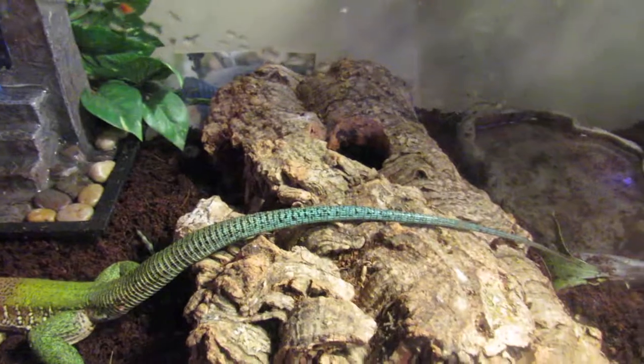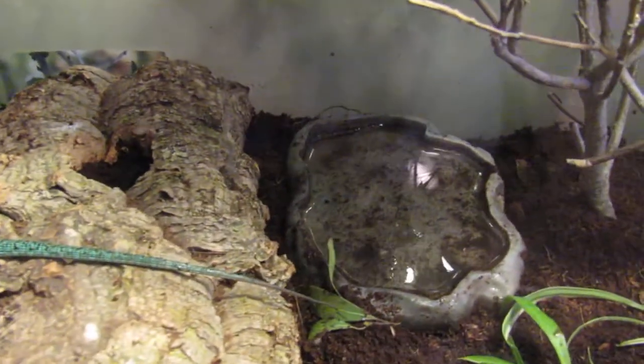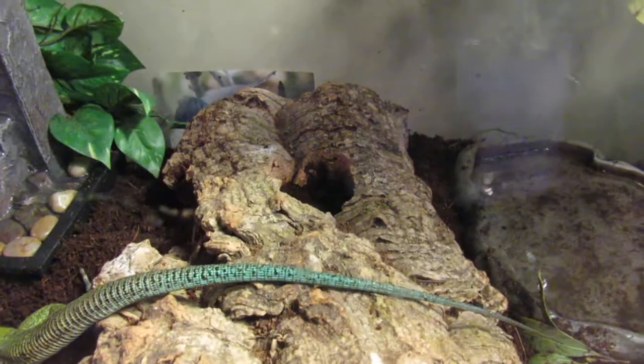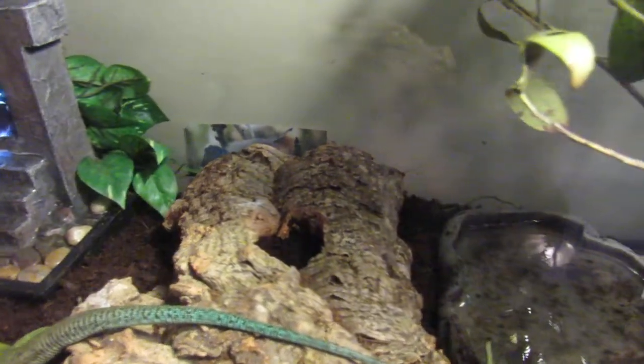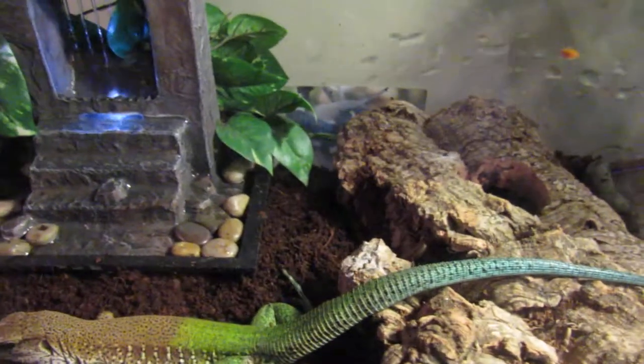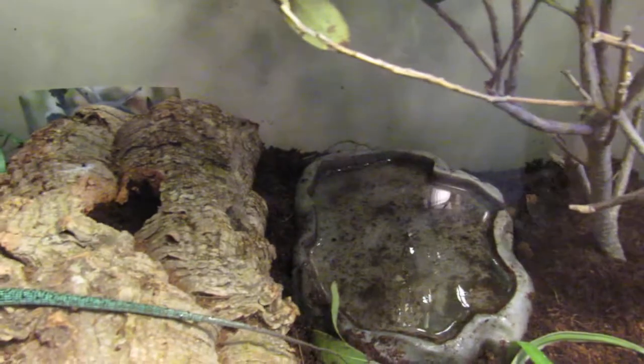They seem to do pretty well. These guys are scavengers, so you could try to feed them meat of some type, but that hasn't really worked out for me yet. Another thing is you can feed them roaches and waxworms — I don't recommend it though. They definitely seem to like to have moving food more.